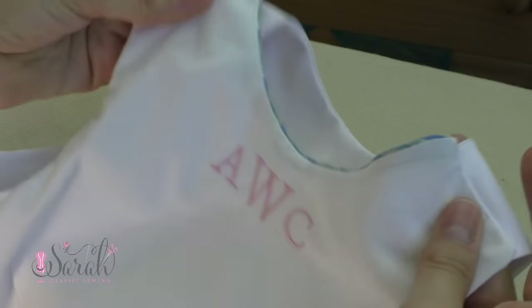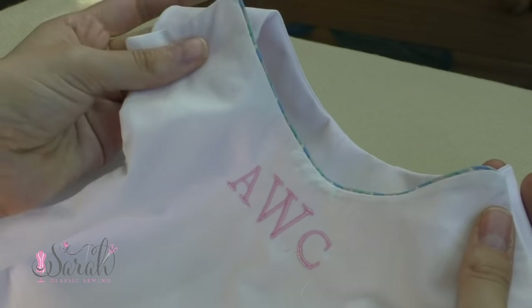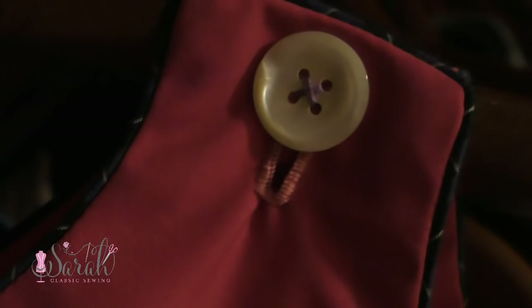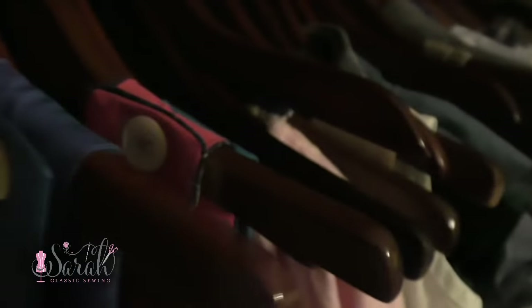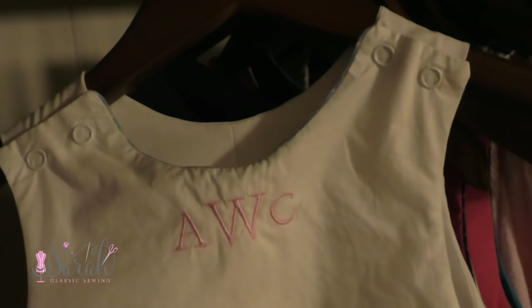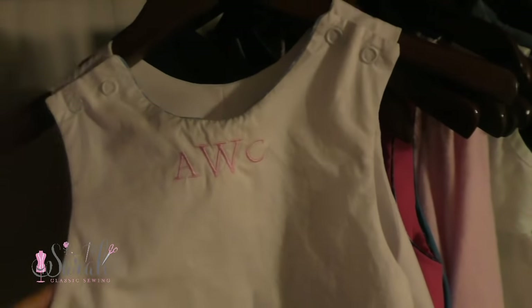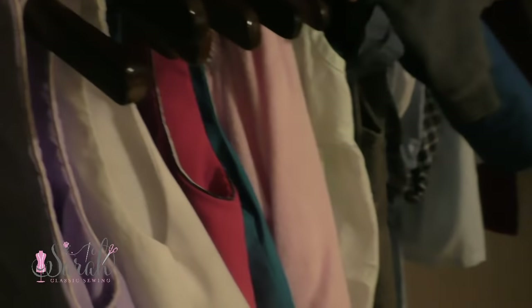From there you can join the straps together with a machine buttonhole — if your machine works better than mine, I should say. I recently got a new sewing machine and am looking to have my domestic machine replaced as well. But in the meantime, I'm not able to do machine buttonholes, so some of these have hand-done buttonholes and others have snap setter snaps, which are super easy to do. I have videos explaining both hand-sewn buttonholes as well as snap setter snaps.